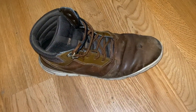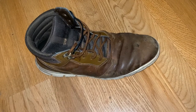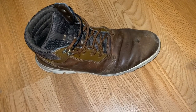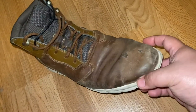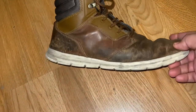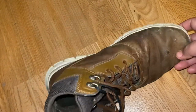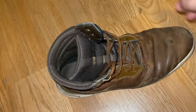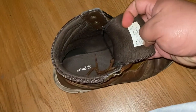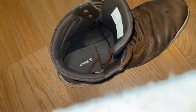What up guys, here we have the Timberland sneaker boot, and this is a review on them. I wore these a lot — as you can see, they're all worn out and beat up. They pretty much are just a sneaker boot.